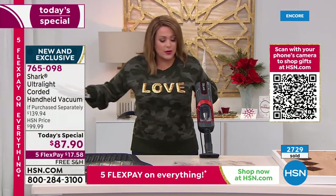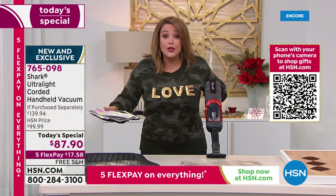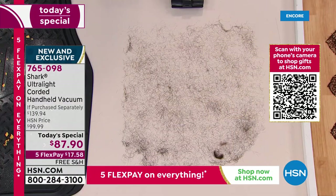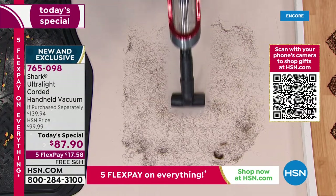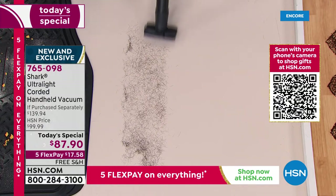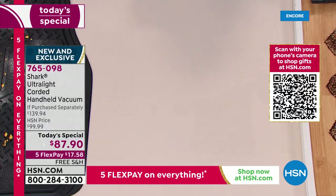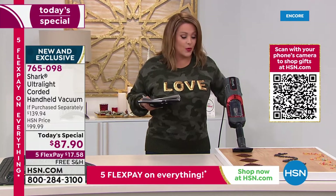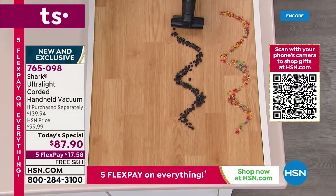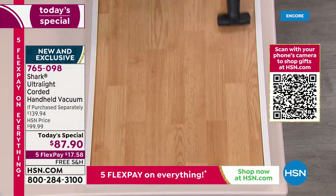Watch how quickly she suctions up hair — grab and go, you'll use this every day. In seconds, she has completely cleared the table of all that hair. From hair to coffee grounds spilled on the counter, to oats, to cat food, to beans — these are big chunky pieces of debris. Whether it's the garage, the tool shed, high or low, you will reach for this time and time again.